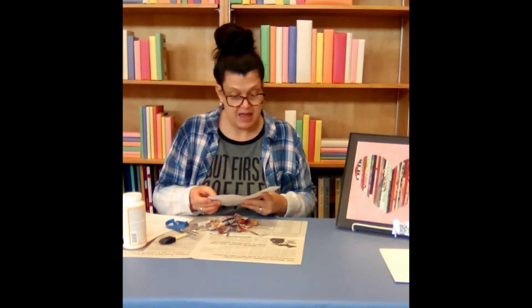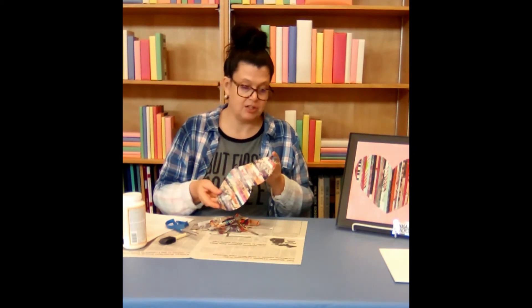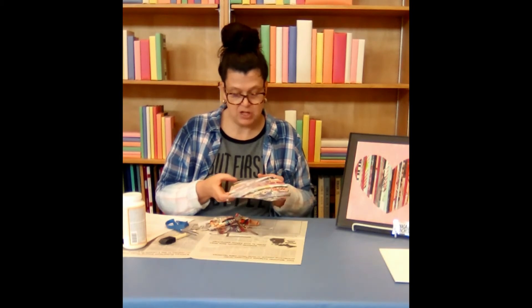And then we will come back — my edges all look good. If you have any that have been pulled up a little bit, you can touch it up with a little bit of Mod Podge.